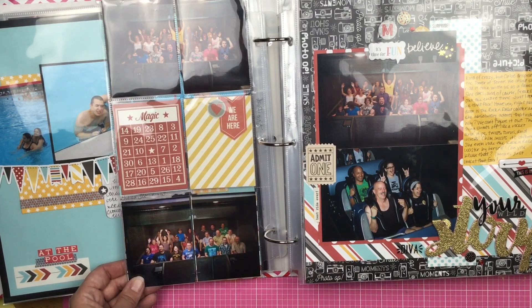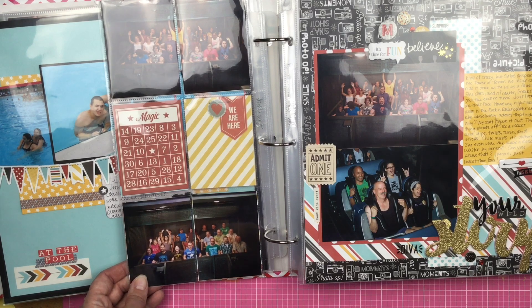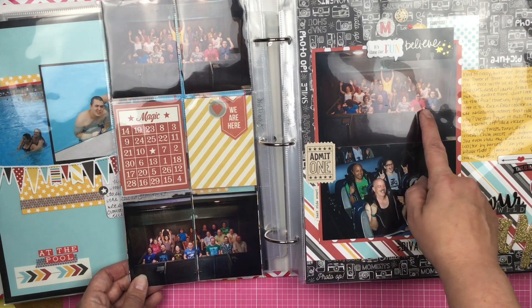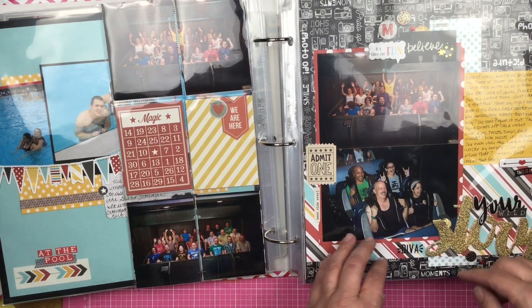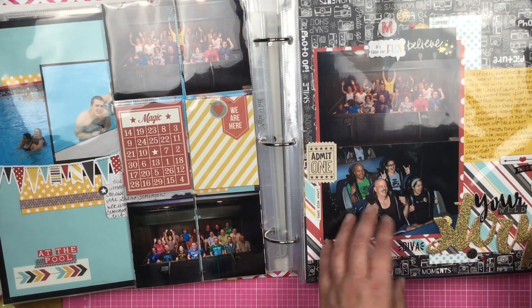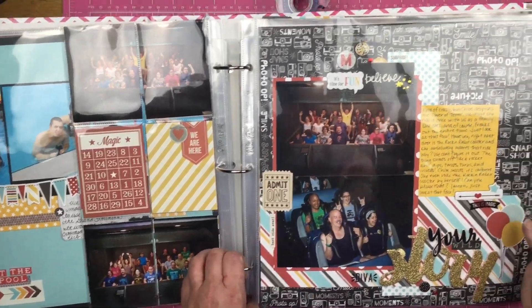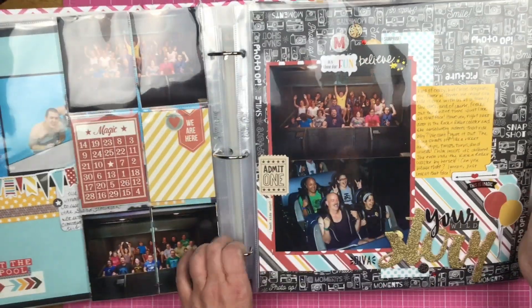She went and rode the Rock and Roller Coaster by herself. Here she is — this is all of us. She can handle the Rock and Roller Coaster, but cannot handle the Tower of Terror. It's kind of funky.